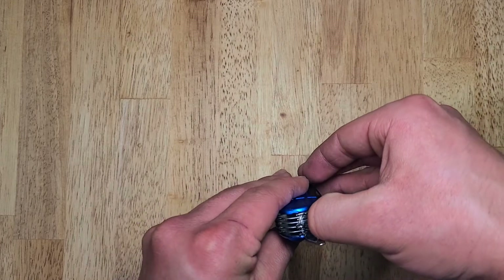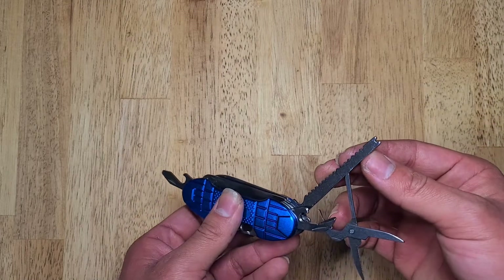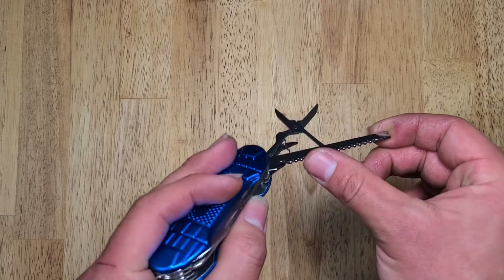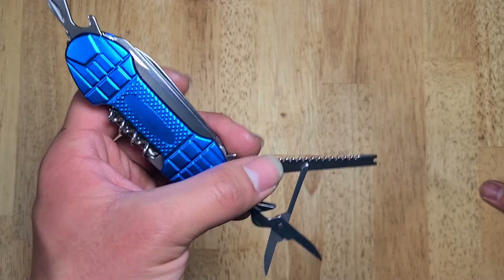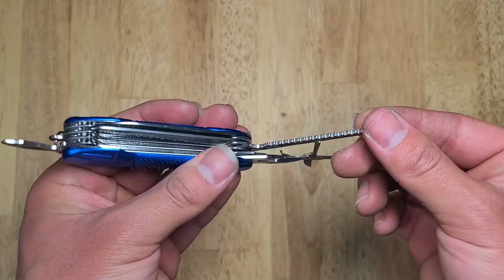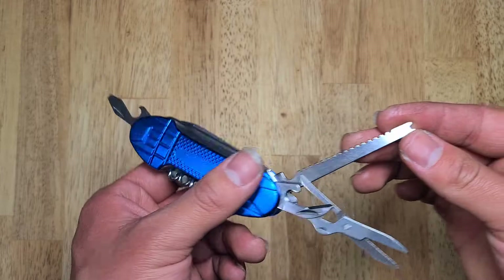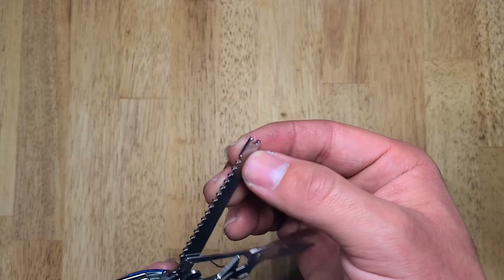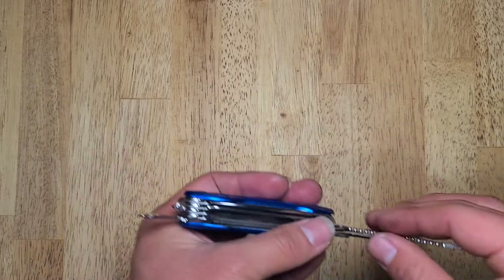Next up is a fish hook grabber and then a fish scaler, I believe. They got the design right. I would personally prefer these to be smoothly polished, due to how effective it would be at scaling fish. That fish hook grabber is not the best, but it's not terrible. It would definitely get the job done if you wanted it to.